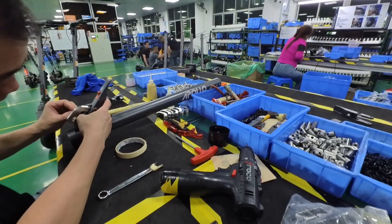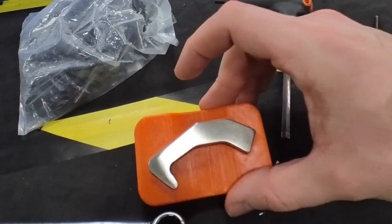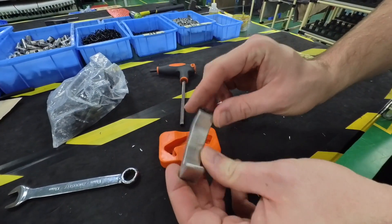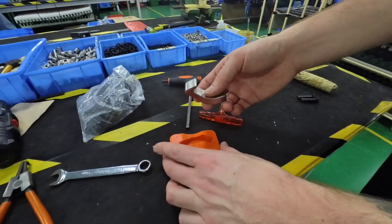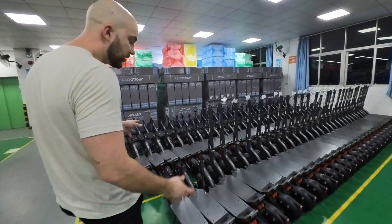On this station we are assembling the full fold mechanism, and we now have a rig to ensure that everything is always machined perfectly. We want to make sure that the thickness of the latch is always the same, because this needs to be machined with very high precision.